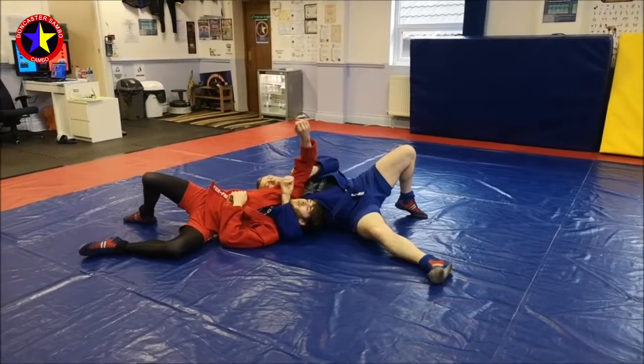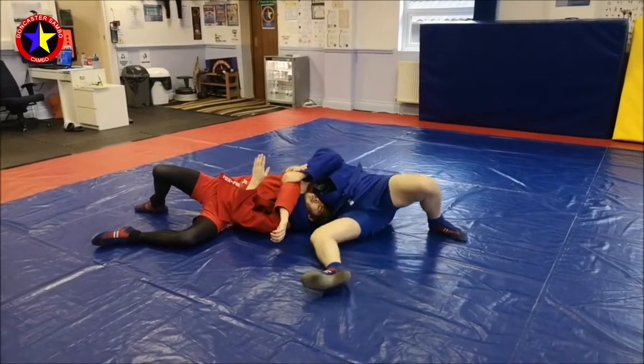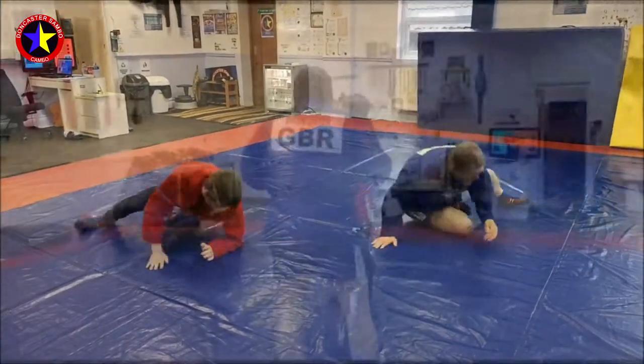Because it's Combat Sambo we can strangle — reach through, take your own wrist, apply pressure, bring the legs round. Pull the strangle on.